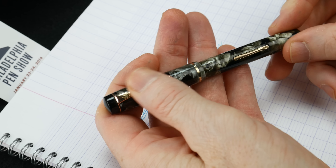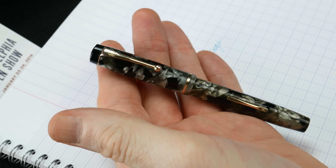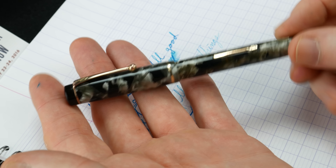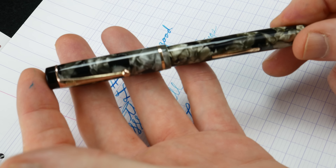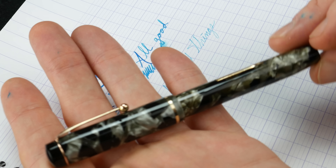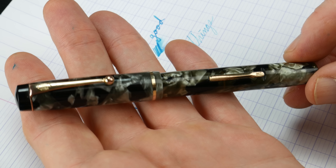I want to thank Jeff from Powers Pen Company — I'll put a link to his site below. He's got very well-priced vintage pens that he restores. And if there's anything like this stunning beauty, I will be shopping there myself.